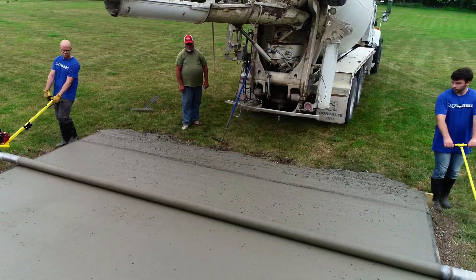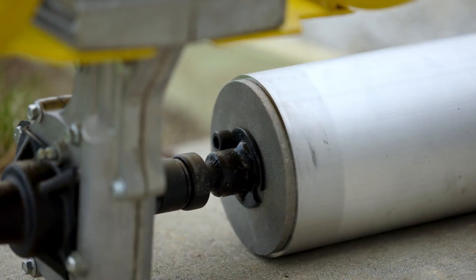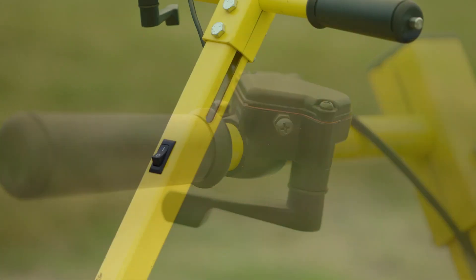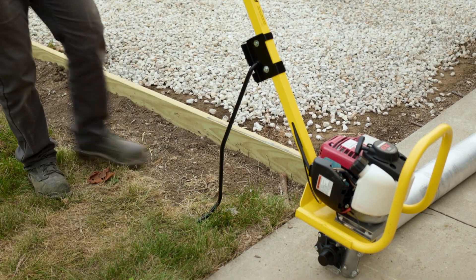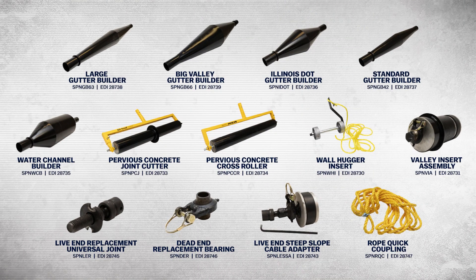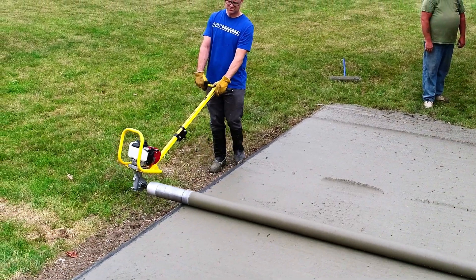The spin screed is also feature-packed. A standard impact drive attaches the power unit to the pipe. The throttle control is mounted on the handle for easy access, and a built-in kickstand keeps the power unit upright when not in use. On top of that, the spin screed can also be customized with additional accessories for specialized concrete work. Save time and money on your next concrete slab project with a Marshalltown SpinScreed.